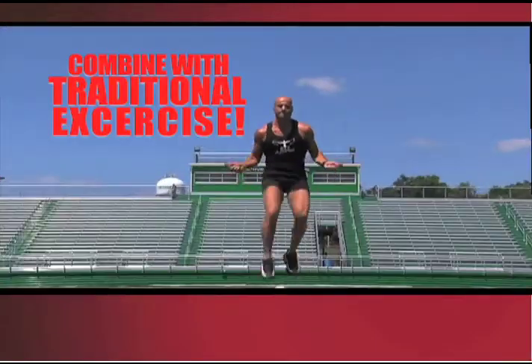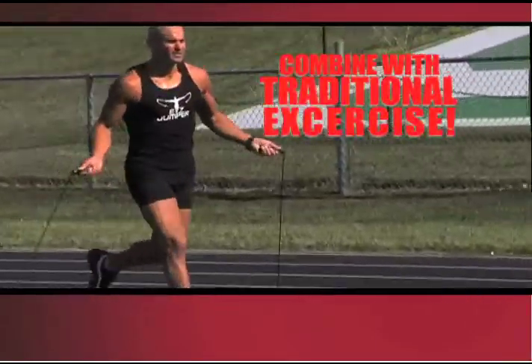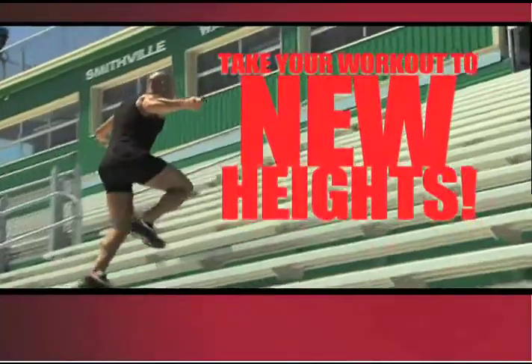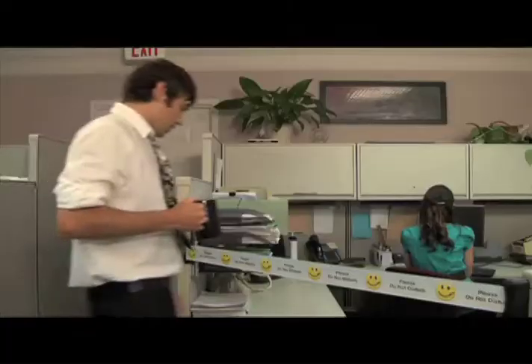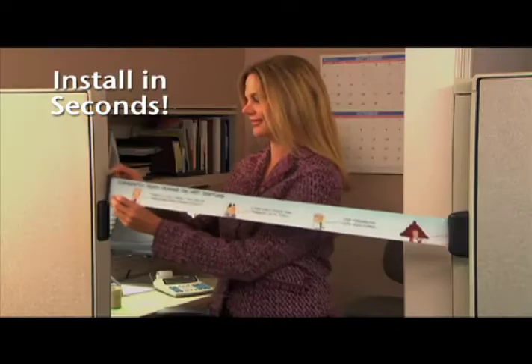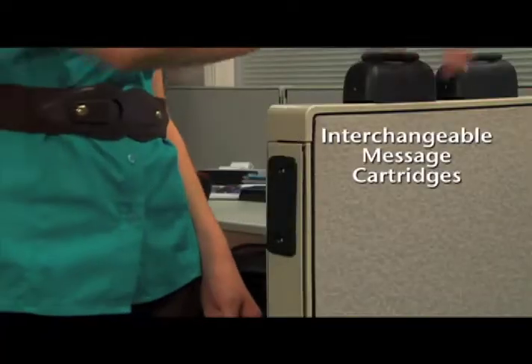Plus, you can combine your Easy Jumper with traditional exercise to take your workout and your fitness level to new heights. Introducing CubeGuard, the smart new office tool designed to prevent unwanted interruptions and improve productivity. CubeGuard installs in seconds with no tools required. Message cartridges are interchangeable.